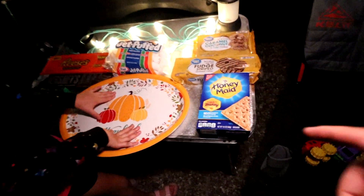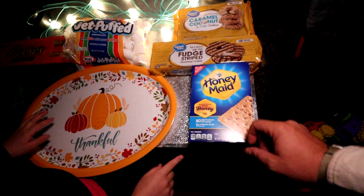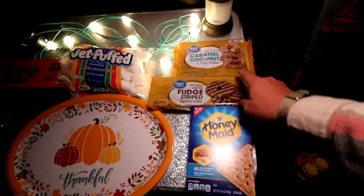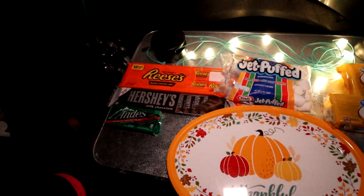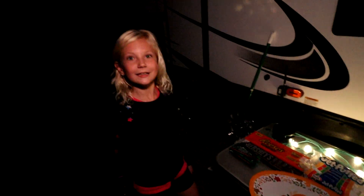We got the traditional Honey Maid graham crackers, we got Fudge Stripes, caramel coconut which is like the Samoas, of course our marshmallows, and then Reese's, Hershey's, and Andy's. We're going to mix these all up in all kinds of different combinations.